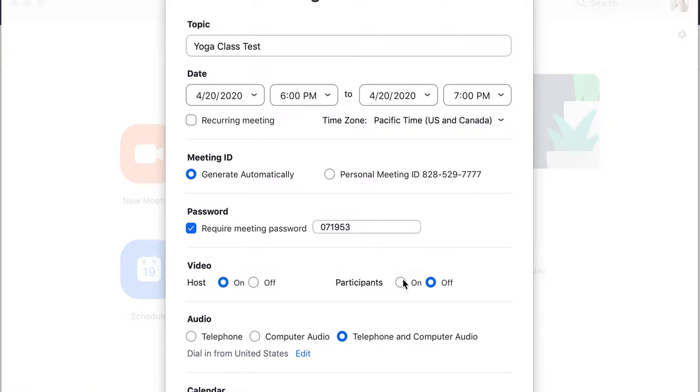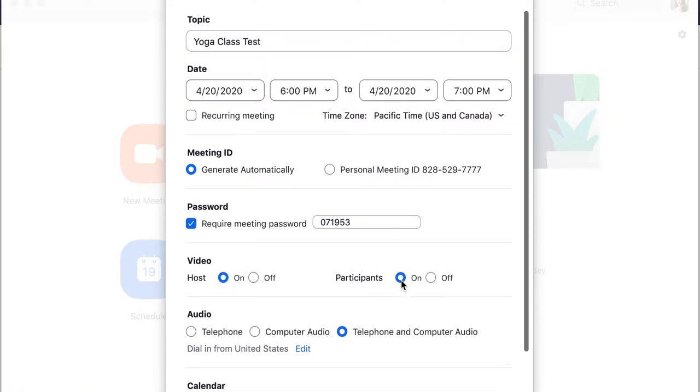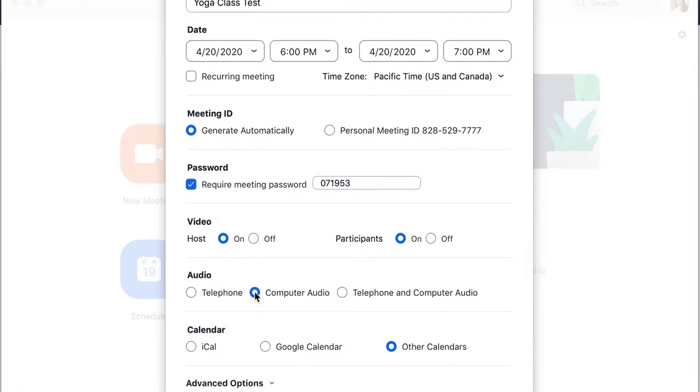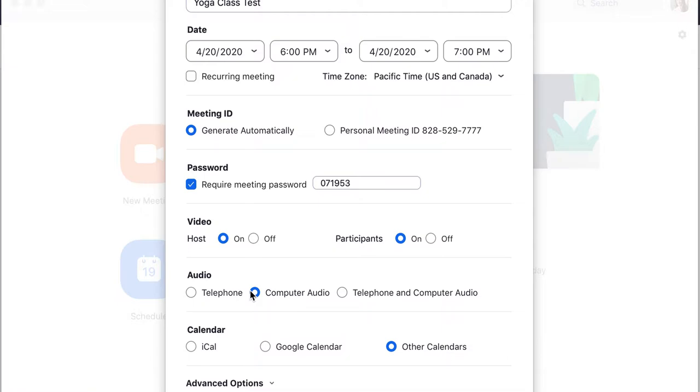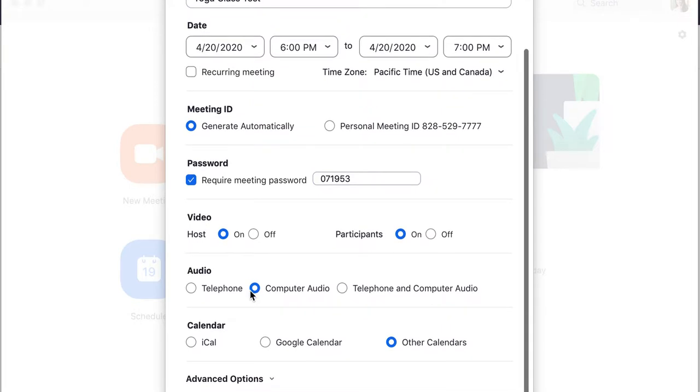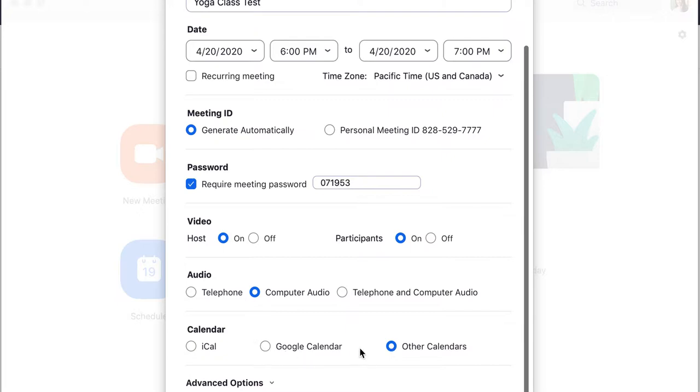For host video, I want that on. I want my participants' video on. For audio, I choose computer audio because I don't have a lot of people calling in on audio, so I keep it on computer audio so you don't see phone numbers pop up. Most people are joining on their phone or computer using computer audio, not dialing in on a specific phone — so it's not a phone conference. For calendar, I choose other calendars because I don't actually want them on my calendar.